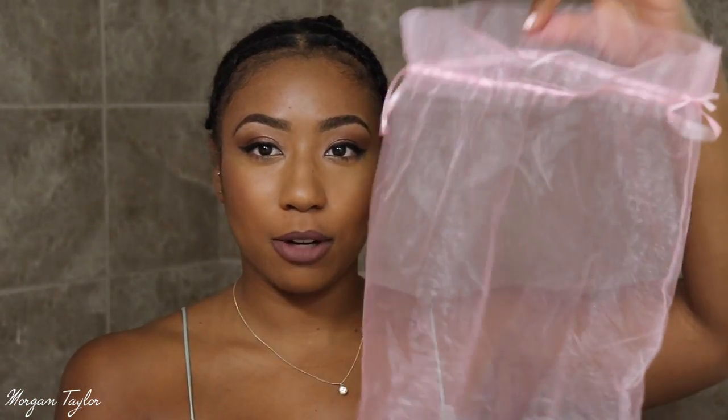Hey you guys, it's me Morgan and I'm back with my fabulous braids again because I have yet another wig to show you guys. Today this wig is from Elle Wigs. The hair came in this packaging right here — it's pink and white and the hair came in this beautiful pink bag which I thought was really, really cute.